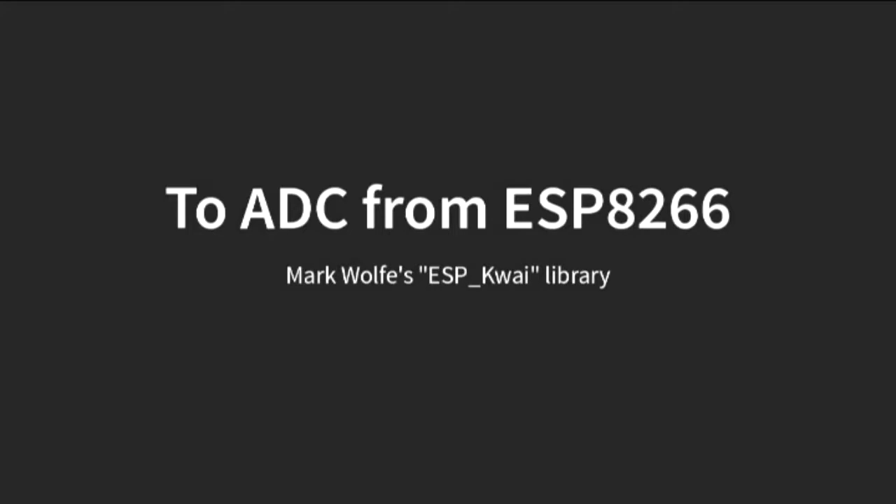Everybody has noticed there's a library called ESP-Qui that Mark Wolf wrote to easily get access to the ADC from the ESP. He likes bad puns, I guess — therefore 'quiet.' I think we blame Andy for that.